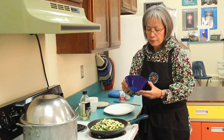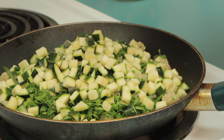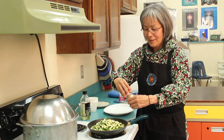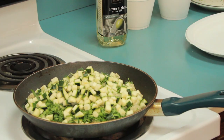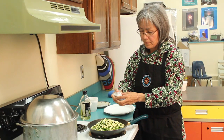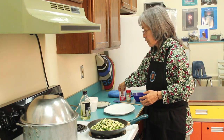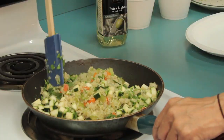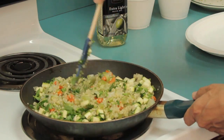I also have some zucchini for extra vegetables and to give a little more flavor to the quinoa. We're going to add a little bit of seasoning: sea salt, dried garlic, and just a little bit of black pepper. We'll stir it around for about five minutes or so, just to give a good heat to everything.